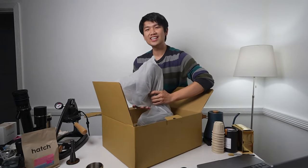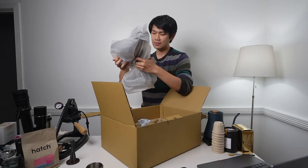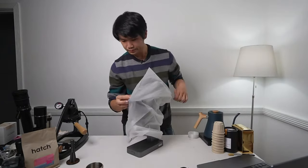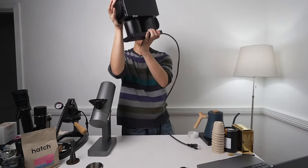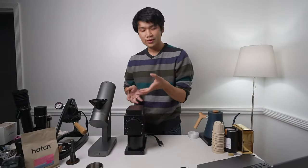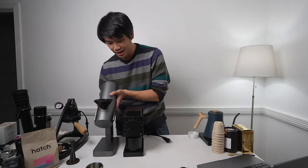Wow, this is actually really light - surprisingly light. It says 'this unit is tested with coffee during the quality control process, some ground coffee may remain in the grinder or packaging,' which is good because that means they actually test the grinder. Here's the Orbit - it's surprisingly small. For size comparison we have another 64 millimeter grinder, the Ode. Two 64 millimeter grinders and we're really pushing the form factor here of how small these grinders can get.